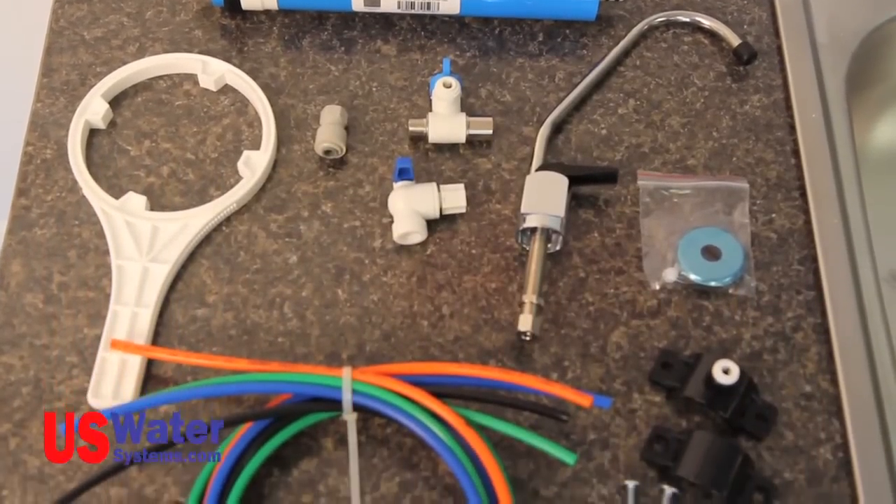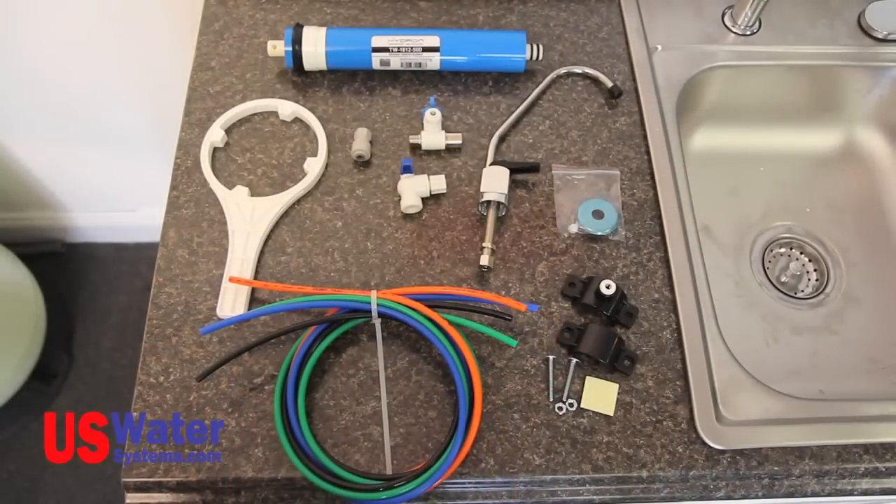Your installation kit should include your color-coded tubing, a filter wrench, the angle stop connector, tank valve, faucet connector, drain saddle, and the membrane.